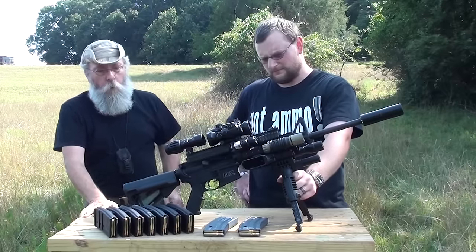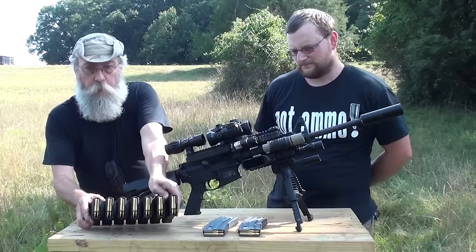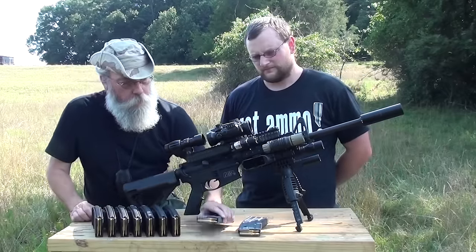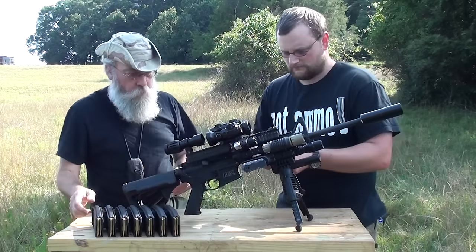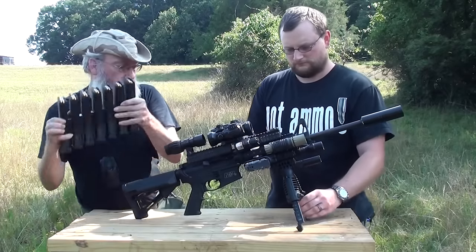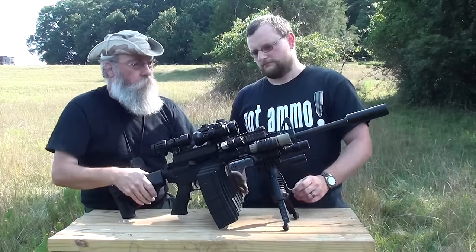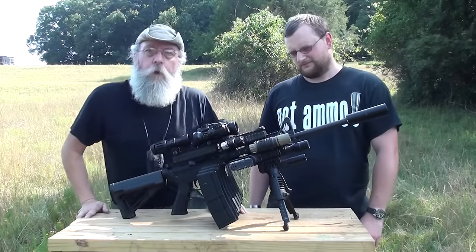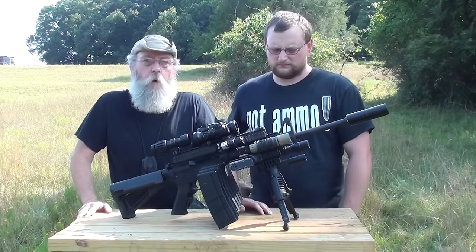Fill us in, Barry. Well, what we've done here — we've got nine 30-round magazines fully loaded. Two 30-rounders are going to go on the side like this for storage, and these go on the bottom. When this is fully loaded, it weighs 23 pounds total. It's got 270 rounds on board.